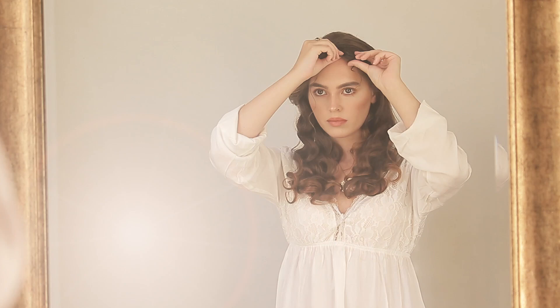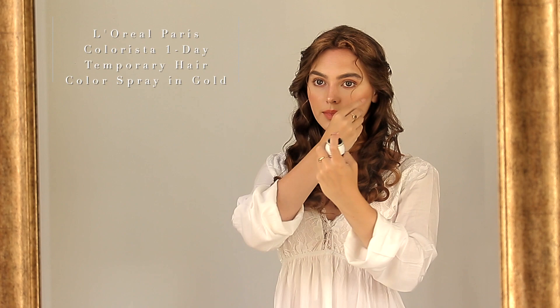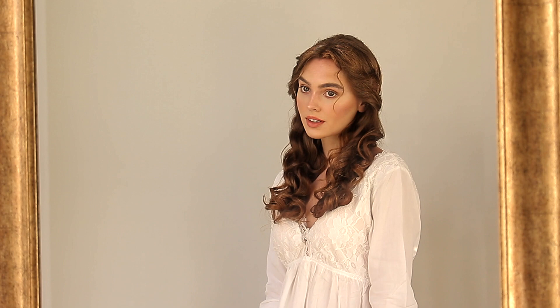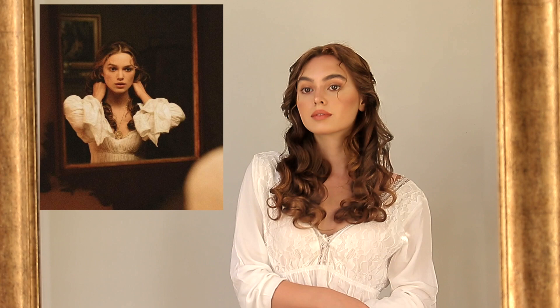Finally, to add some blonde highlights to the front of the curls and to the swoop to make it stand out, I love the Colorista sprays from L'Oreal because they wash out easily — this one's in gold. And there's my completed look! Super wearable. I got this nightgown from Amazon as well as a pendant from the movie, so I'll have everything listed down below.